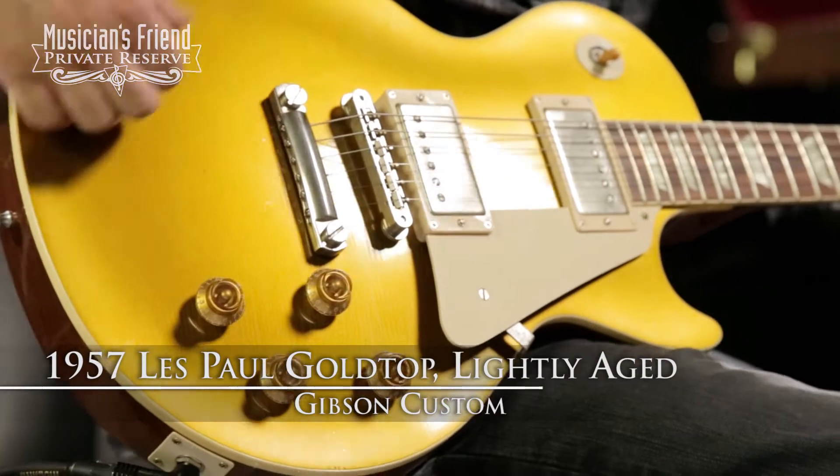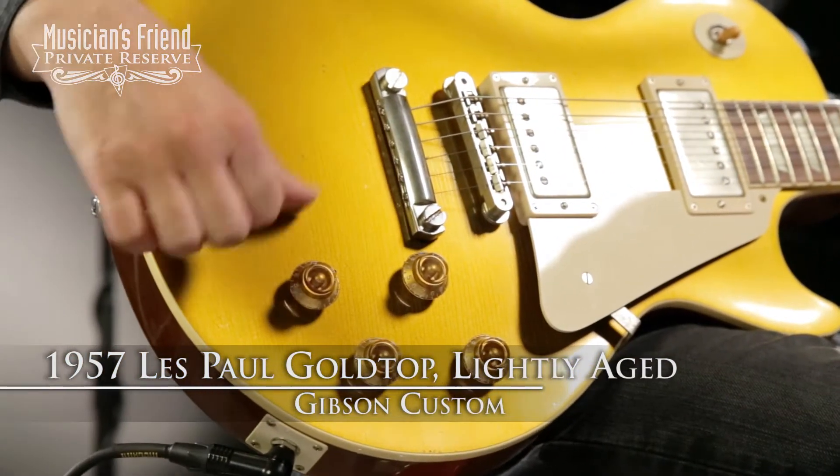Hey everybody, this is Brian from Musician's Friend Private Reserve and I'm really happy to be holding a 57 reissue with me today. This is a Gibson Custom 1957 gold top lightly aged.